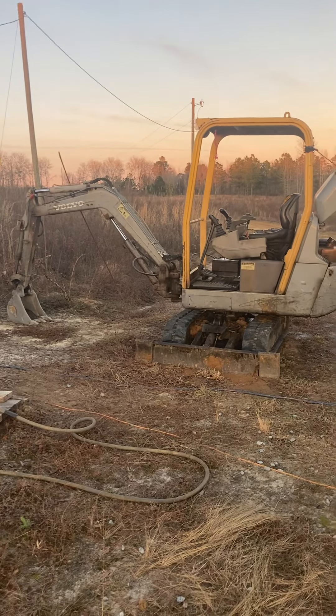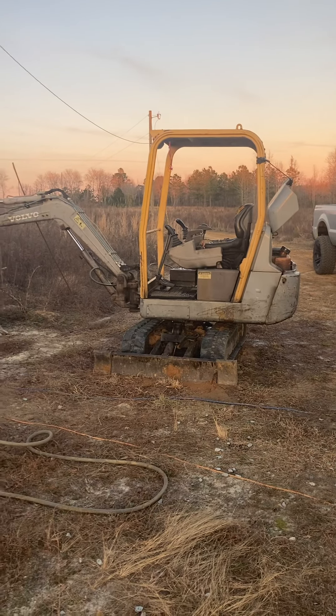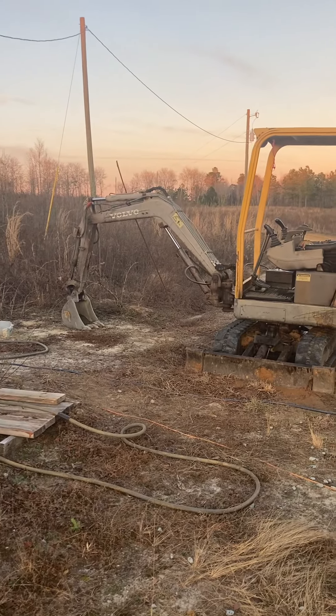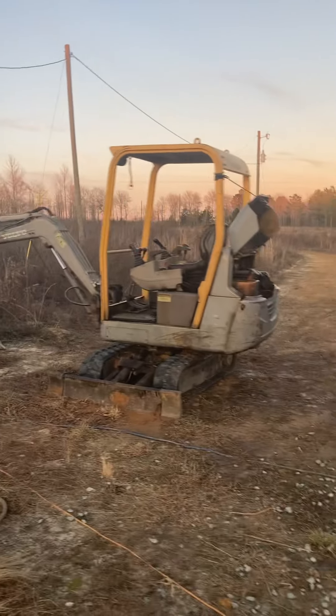This machine's made me at least $100,000 since I've owned it — in the last two and a half to three years.